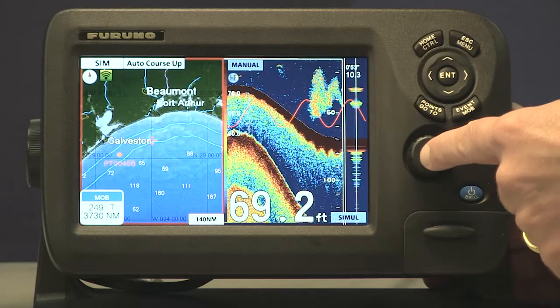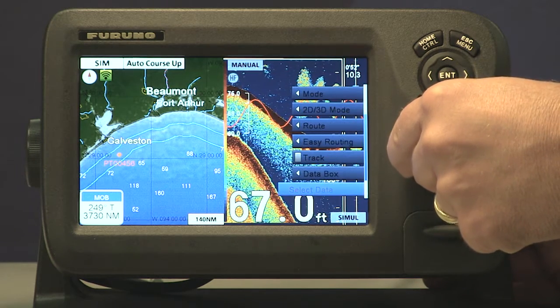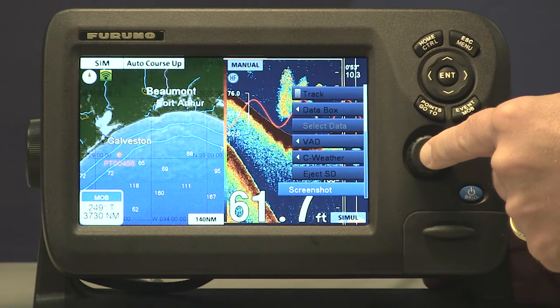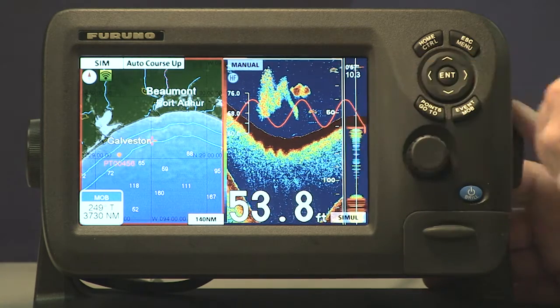What we're going to do is long press on the roto key knob — press and hold it down until the tabs show up. We can scroll down here to screenshot, which is the last one, and when you press enter with the knob on screenshot it'll pause for a minute and then it'll capture that image and save it in the internal memory.